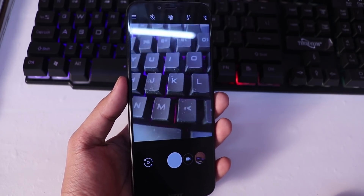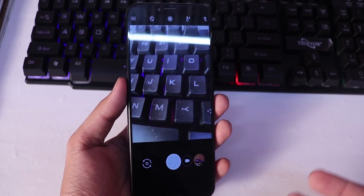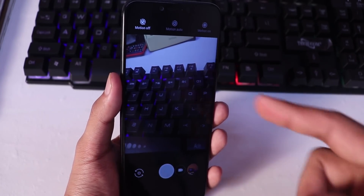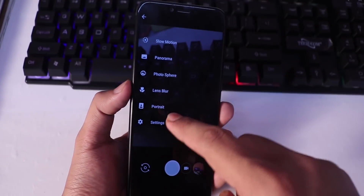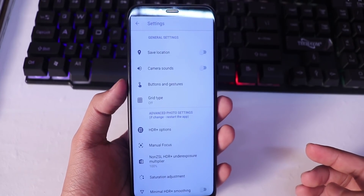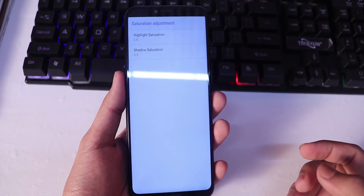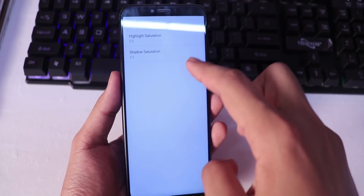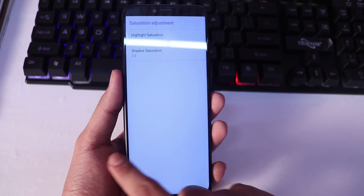After installing the file, you will need permission to enable everything. On the top, you will have to see motion photo and disable it. Then go into settings. Go to saturation adjustment and set highlight saturation to 2.5 and shadow saturation to 3.5.